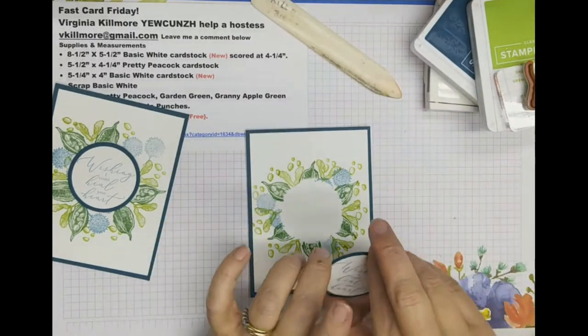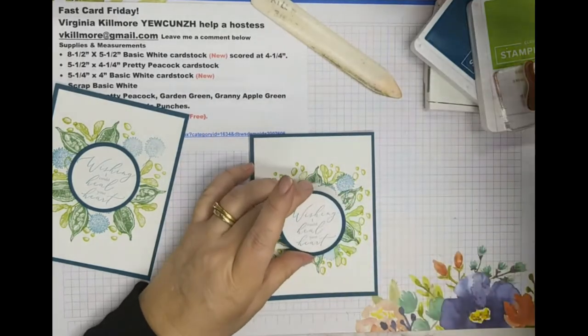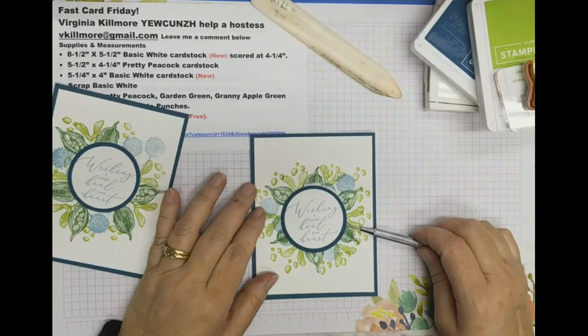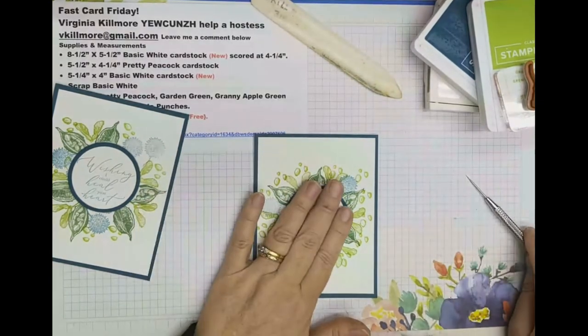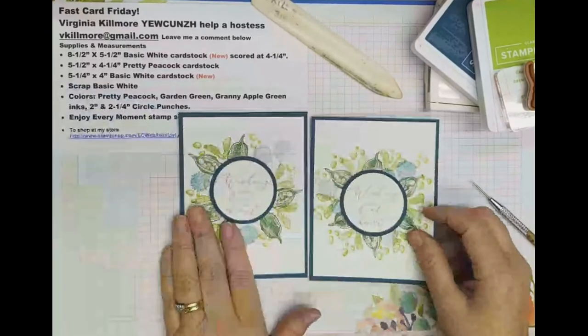Now all I have to do is center it. Sometimes I use my Take Your Pick tool to help me really see where I want it, because my hands get in the way. There we go — that's good. So there you go, a very simple clean card.